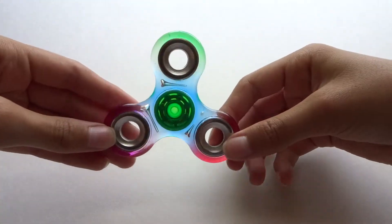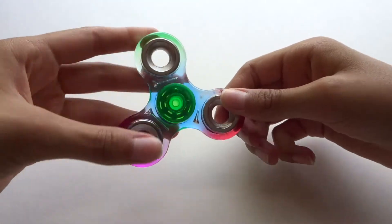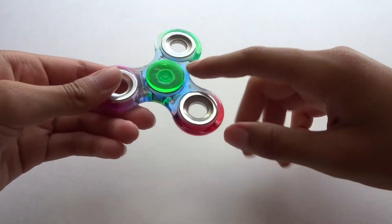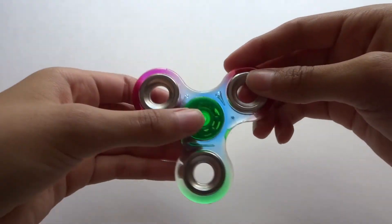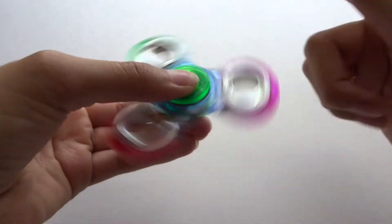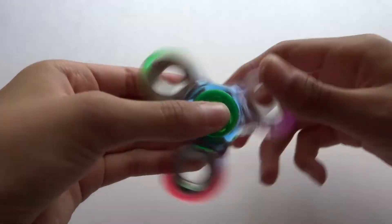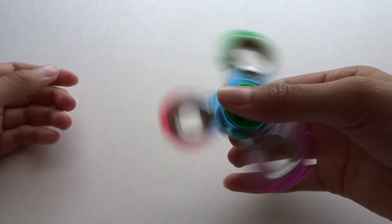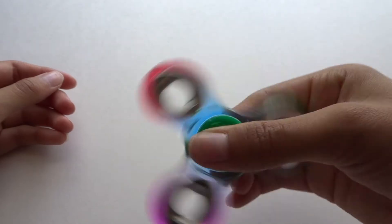This is my other fidget spinner, and this one I got yesterday. It has a variety of colors — you can see it has green, blue, red, and pink. This one spins really fast too but makes very little noise. That's probably the fastest it can go.